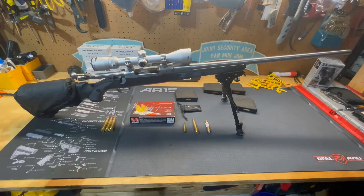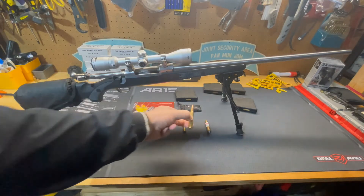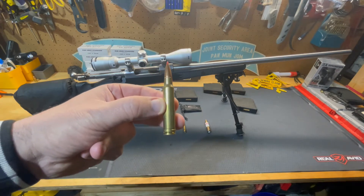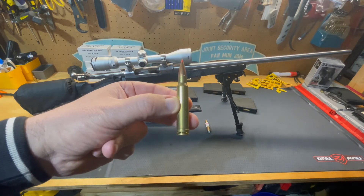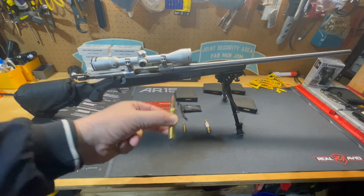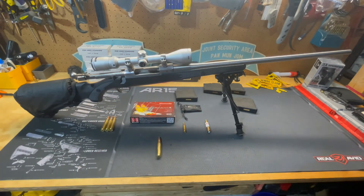It's an 8.6 millimeter projectile — as you can see, it is a beefy round. It's a belted rimless cartridge based on a modified .375 H&H Magnum. It's considered a medium bore cartridge, suitable for animals such as brown bears, specifically grizzly bears. They oftentimes use this caliber in Alaska, and it's the most popular medium bore caliber in North America.